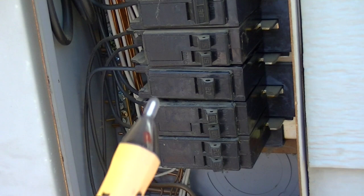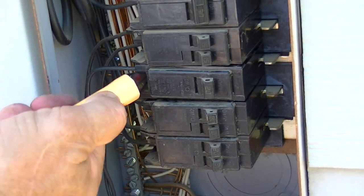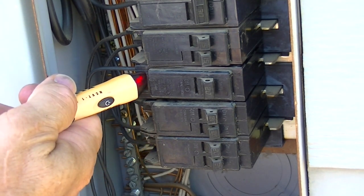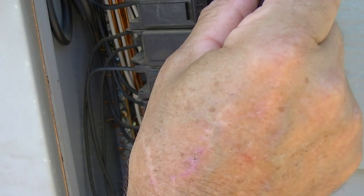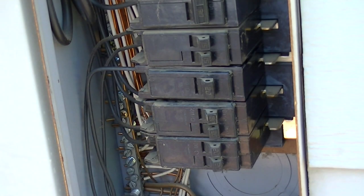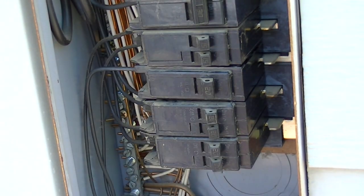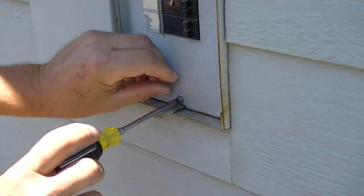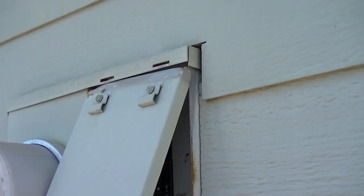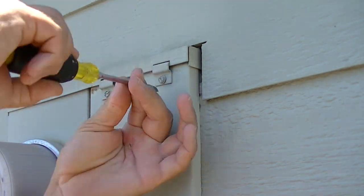Now we take our non-contact tester, go to the 20-amp circuit, turn it on — and you can see the power is going through. All the power is going back on this side too. Basically we're done — we've changed out that circuit breaker. All we have to do is reverse the order and put everything back together. And there we go — congratulations!